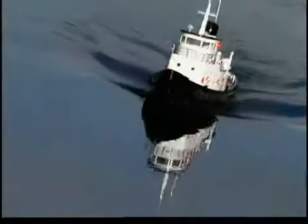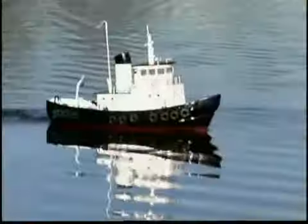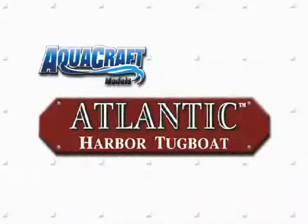So for the cost of most tugboat kits, you can have a fully detailed, ready-to-run tugboat that looks just as authentic without the work. And the Atlantic Harbor Tugboat will turn heads when it's on the water, just as it will on display.